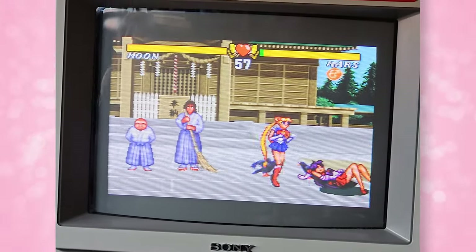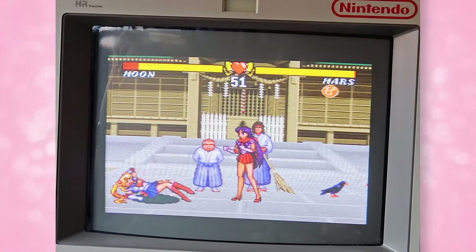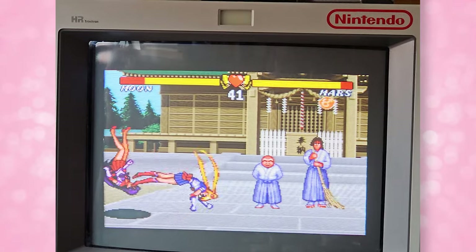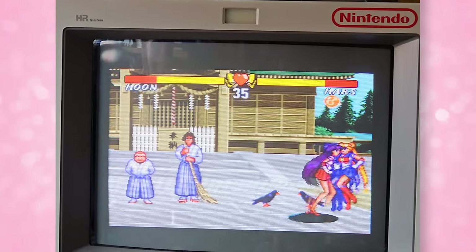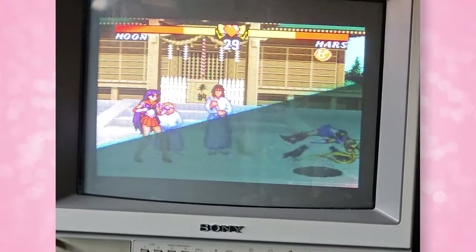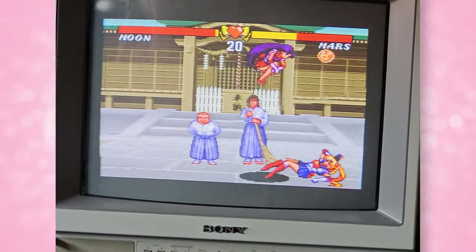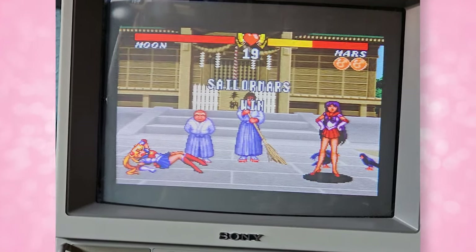Why does she get a shield and you don't? Oh, I have a shield too. This is a hard game! There you go! K-O'd! It's like a ten combo bitch slap!